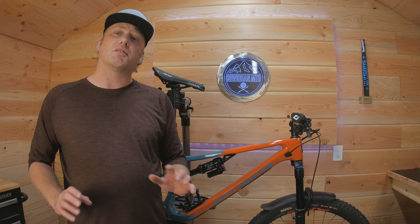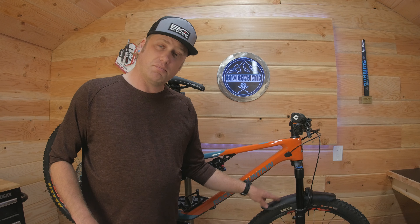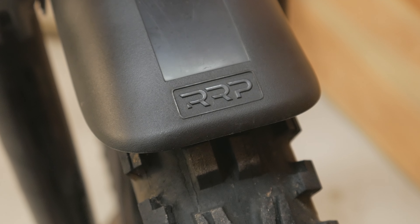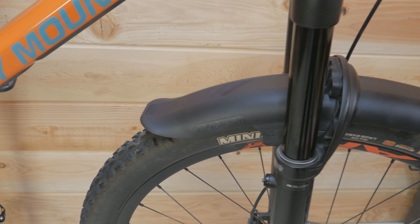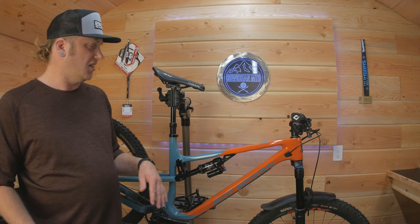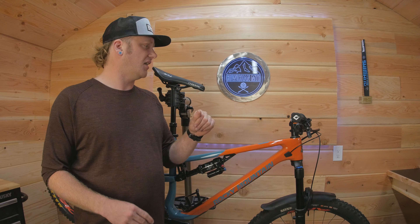I've done a couple of small changes to the bike, and one is the ProGuard front fender from Rapid Racer Products. I absolutely love these fenders — I also have the longer version which I'll be putting on coming into winter. They bolt right onto Fox forks as well as many other brands. I'll leave a link in the description.